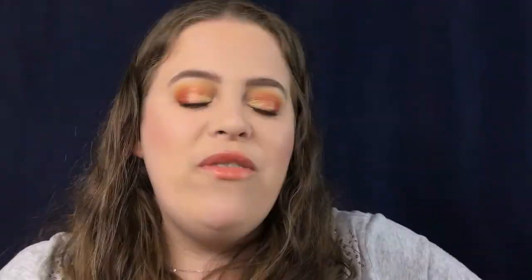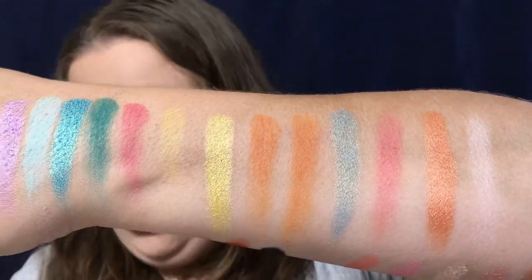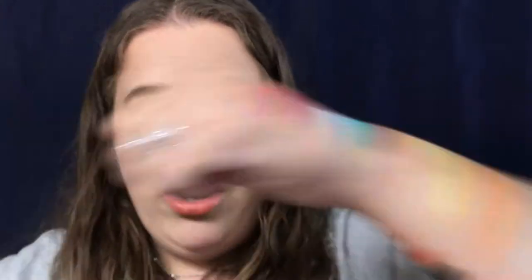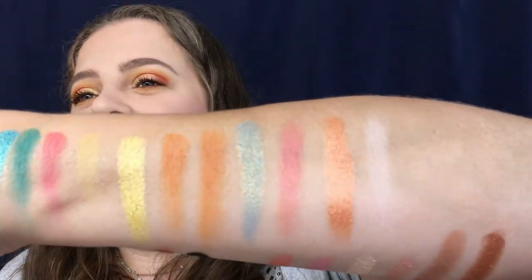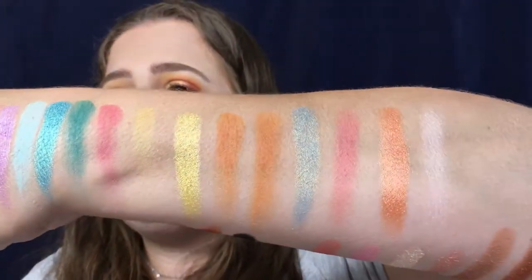These two shades right here — Sunbathe and Popsicle — I don't know if it's my eyes playing tricks. You can see them side by side right here, but they look the same to me. When I use a brush and put them in my crease, they look the same. When I swatch them, they look the same. They look different in the pan — one looks like a deep orange and the other more like a brownish orange — but when they are swatched, they look the same, and that kind of irks me just a little bit. But they're still very beautiful and blend very, very well.